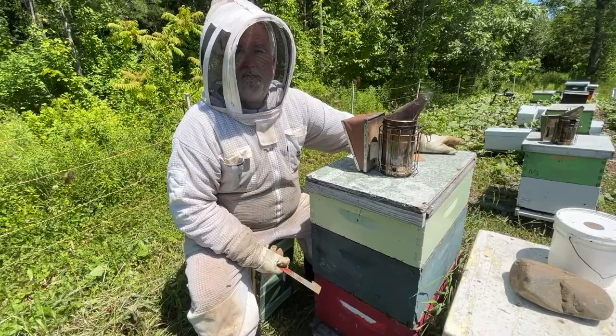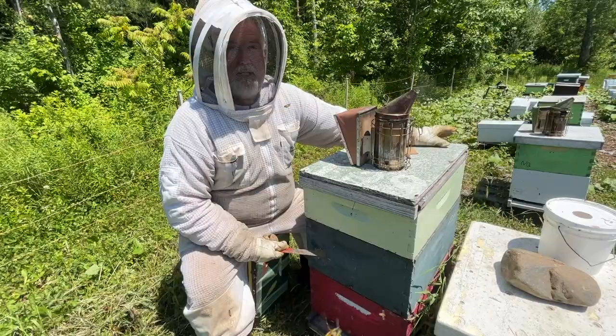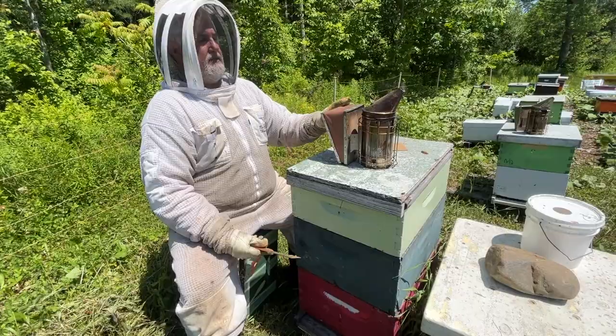We will have to come back a week later because the area where we've moved the brood — being separated from the queen — sometimes they're going to build queen cells. So next week we're going to have to go in and cut out any queen cells developing in the moved brood chamber. But more on that when we actually do it — let's get on with it.